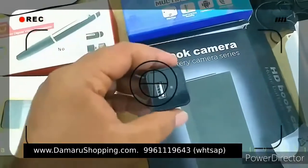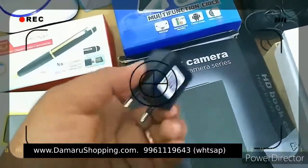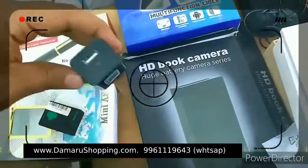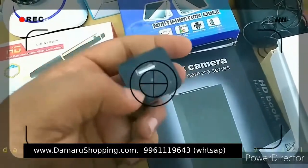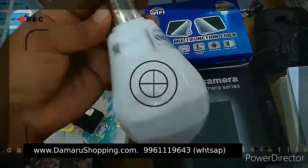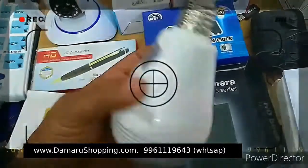This is a mobile charger. This is a Wi-Fi option — this is a Wi-Fi option with a camera. This is a bulb type model.